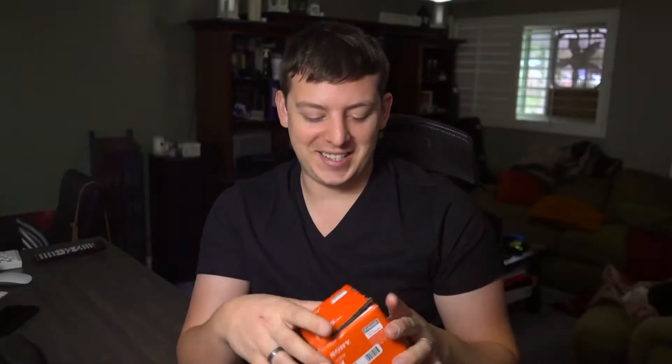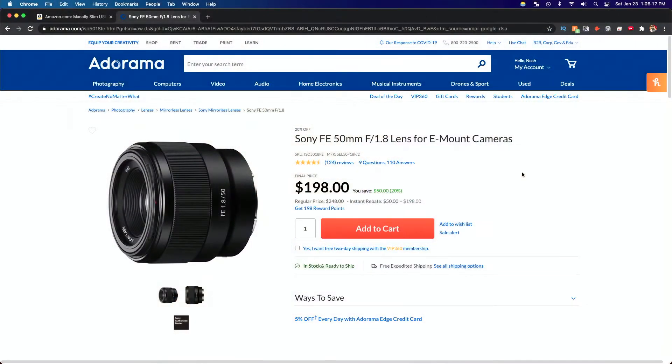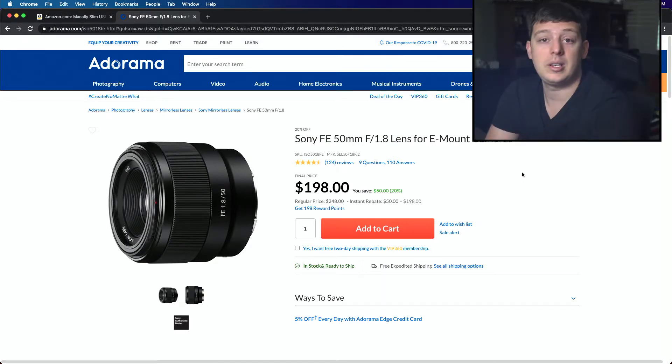I got this as an open box, so you'll see that the box is damaged a little bit. Hopefully the lens itself is in good condition. Right now on Adorama, you can actually get this lens for $50 off. It's usually $248, and now it's currently going for $198, which is actually cheaper than the open box I got. So if there's any sort of damage at all, I'm going to purchase a new one and switch them out. But for now, let's go ahead and do this unboxing and see what the lens looks like.